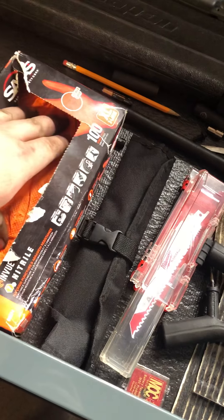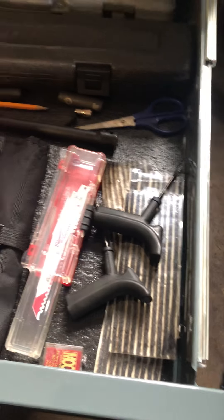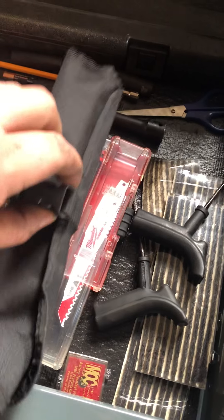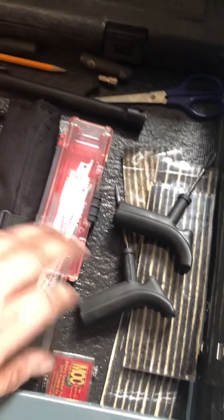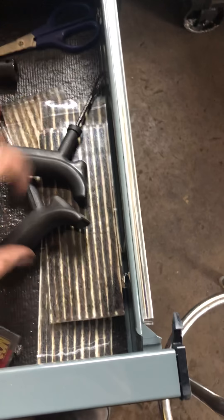Gloves for the parts washer — the diamond grip style I normally have, I'm out of them now. The diamond grips tend to swell and tear easily. Sawzall blades — more blades, Craftsman ones I found in a used car at one of the dealers. Milwaukee battery terminal protectors and tire patching stuff.